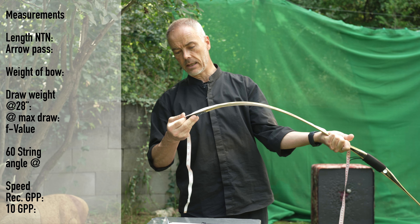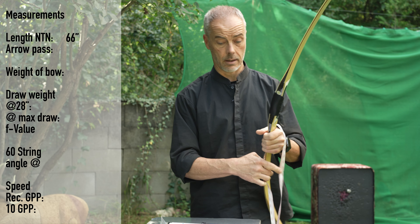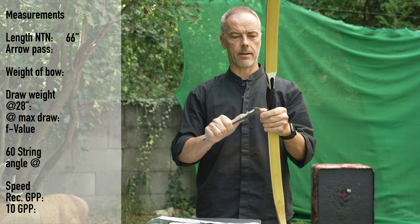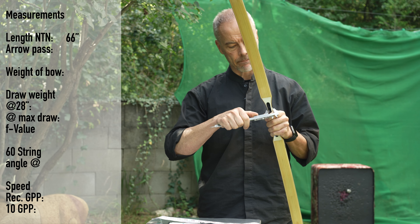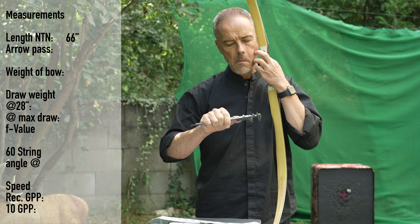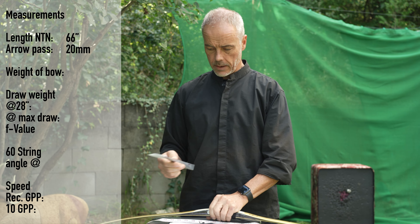66 and a half — let's give it 66. We have quite a narrow arrow pass, I like that. And it's exactly 20 — awesome. And we get a string.